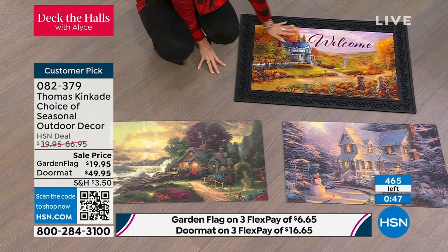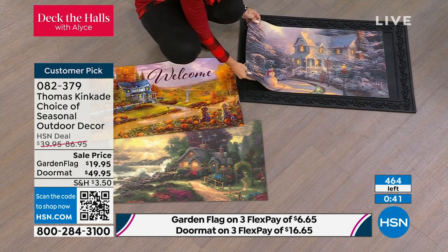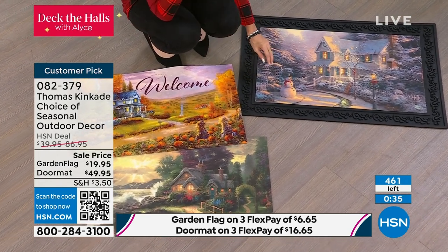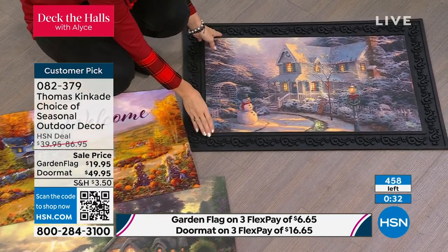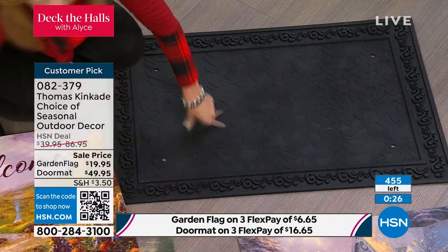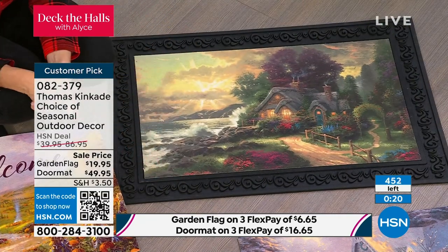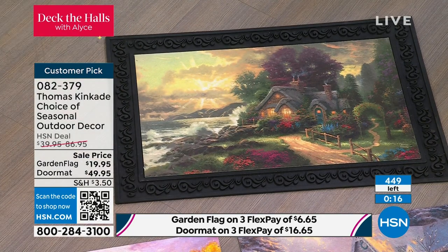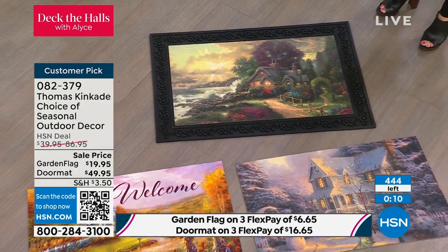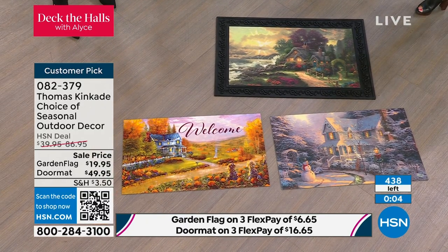Right now you'd have Autumn at Apple Hill — it's a beautiful fall autumn scene. Then once it starts snowing and the holidays are really after Halloween, you can take it out and have that Night Before Christmas. This is also a beautiful winter scene — it's not overtly Christmas or one holiday or the other. It is truly a winter scene, so this will last you all winter. Then when it starts to warm up and it's time for those flowers to start blooming, you're going to have A New Day Dawning to insert. Five dozen left in the doormat — you get the doormat, the actual rubberized tray, and all three of the scenes just drop in there.